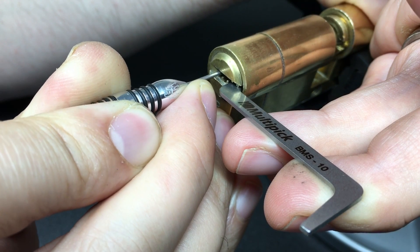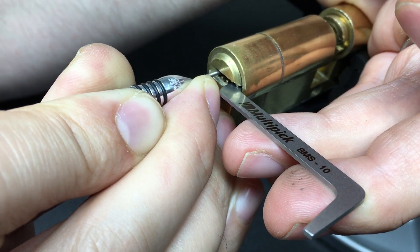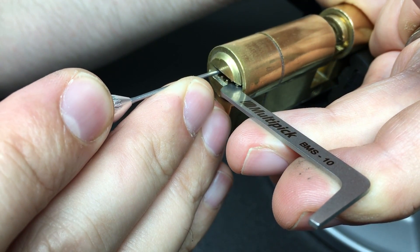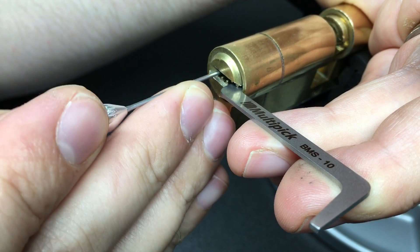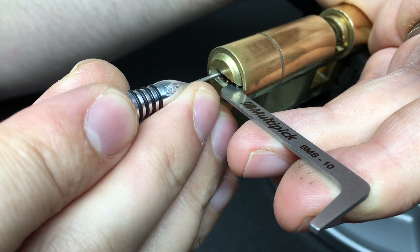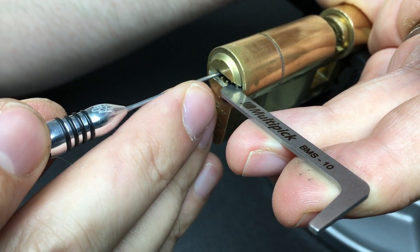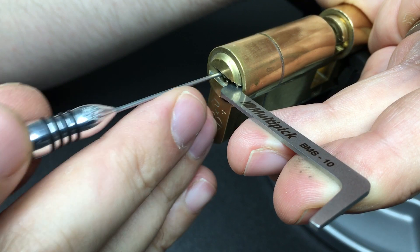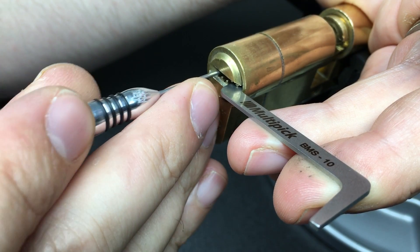Pin six there, seems set. Pin one now feels like it's binding a little bit - click there. Pin two, a very light click. Pin one's just popped back up. Going along with pins now - pin six, five, four, three. Something's binding there - I think it's pin two again. A little click. Pin four, just tiny clicks on these pins. Little click on pin two again, pin five there, a little click on pin one.